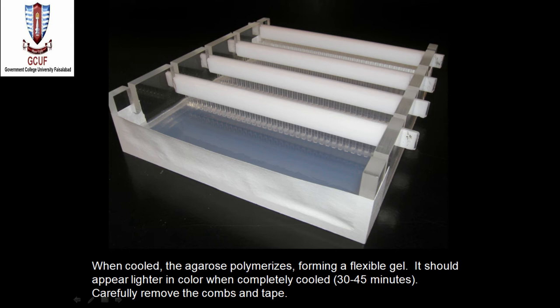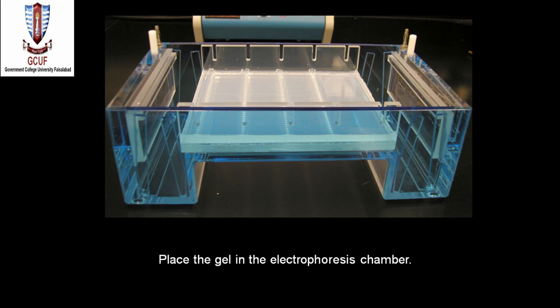The next step is pouring the gel into the casting tray. First, allow it to slightly cool down, then carefully pour the melted agarose solution into the casting tray, avoiding bubble formation. Each comb should be submerged in the melted agarose solution to create holes for the samples. When the agarose solution cools and polymerizes, it forms a flexible gel, taking about 30 to 45 minutes. Then carefully remove the comb and tape to get the gel.